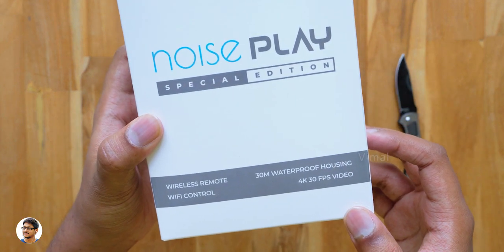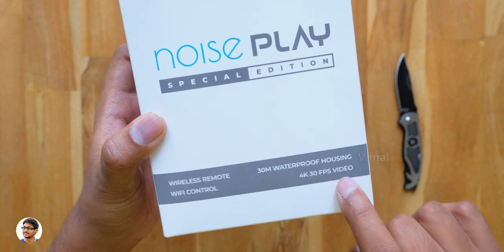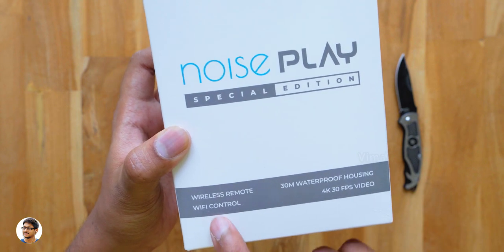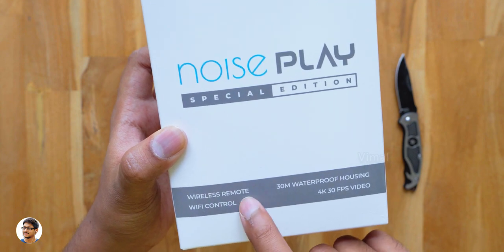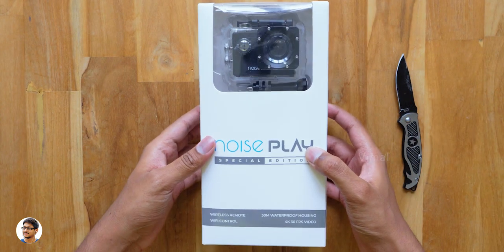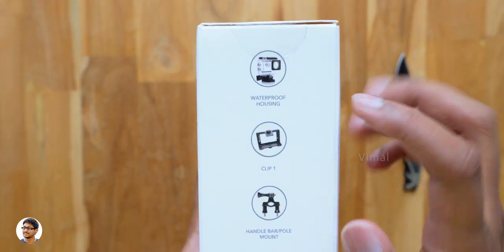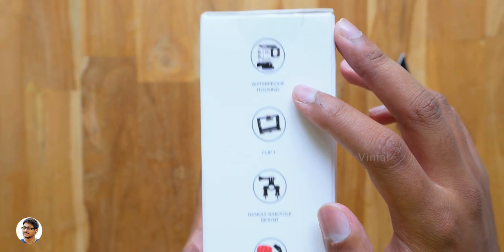Let me show you the highlights. The Noise Play SC can shoot videos in 4K resolution at 30 frames per second, comes with a 30-meter waterproof case, supports Wi-Fi and even has a wireless remote. Going to the right we've got some details regarding the accessories — you get a lot of accessories free in the box, around 13 of them.